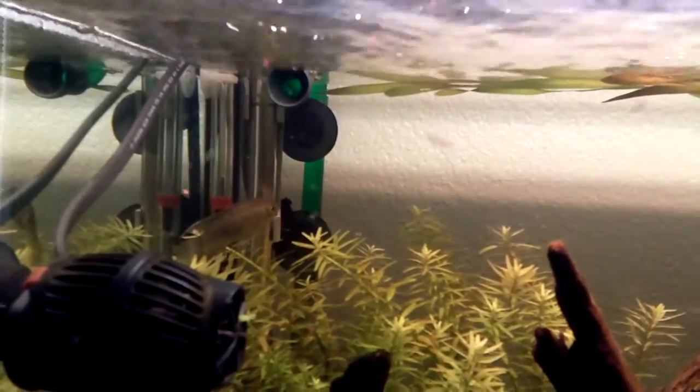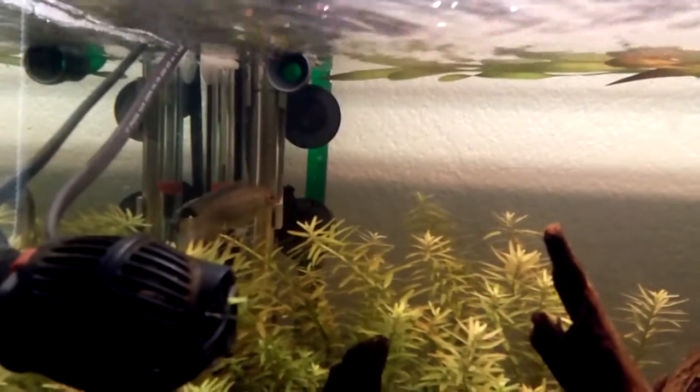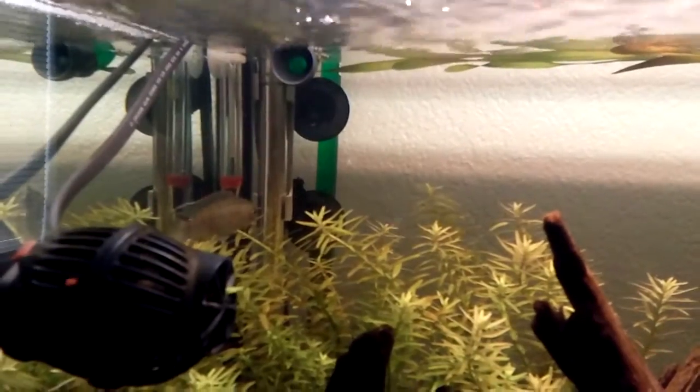The flag cichlid is a member of the acara family. It's a dwarf acara that kind of maxes out at about three inches.